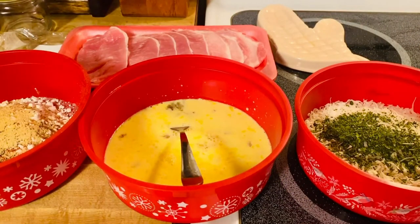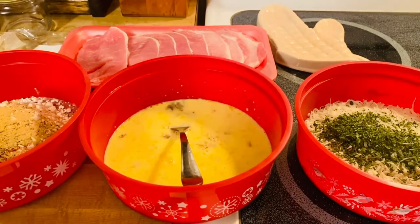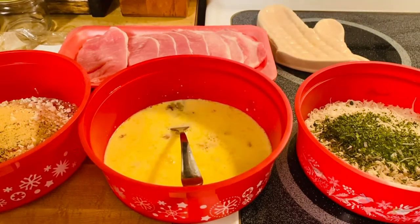Hey guys, welcome back to my channel. This is Anne again. So we're going to make a butterfly coconut pork chop today.